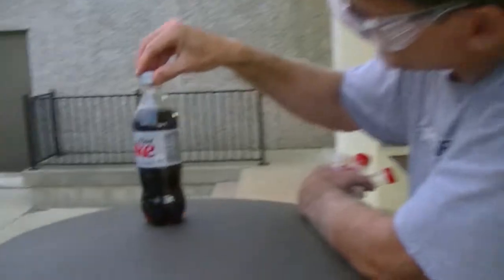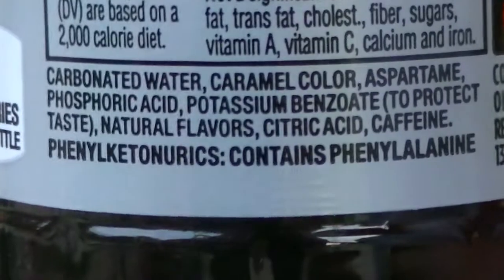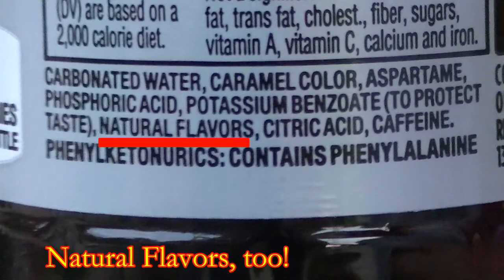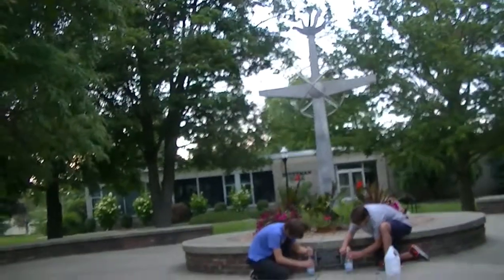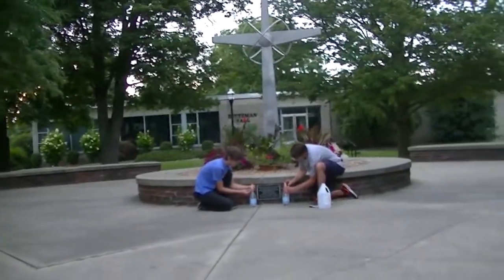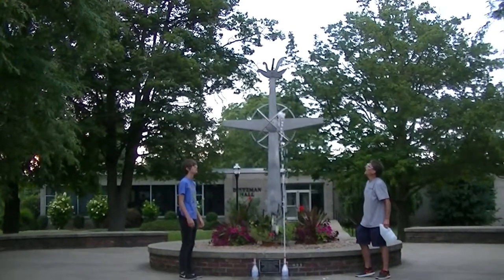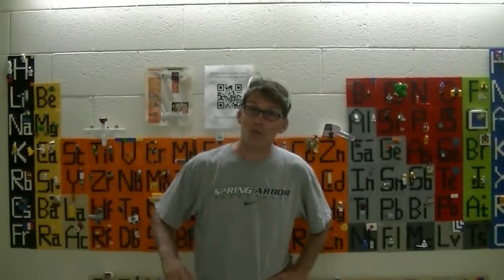So let's look at the ingredients list in Diet Coke to see if we can figure out why it went so high. I see carbonated water, which tells us that there's carbon dioxide dissolved in the water. I also see a lot of other things like caramel color, aspartame, phosphoric acid, citric acid. All of those things have been dissolved into the Diet Coke. And we just saw that when things are added to seltzer water, the fountain goes higher. So I'll bet all those additives in the Diet Coke help make the Diet Coke fountain go really high. Well, thanks for watching, and I hope you try out some of these experiments on your own.